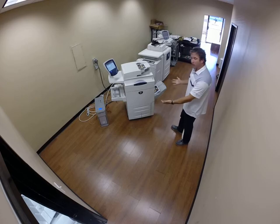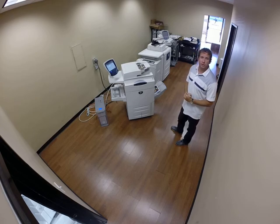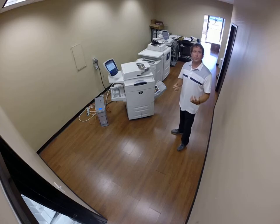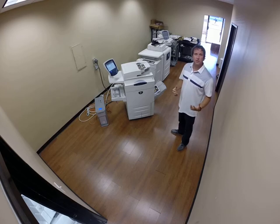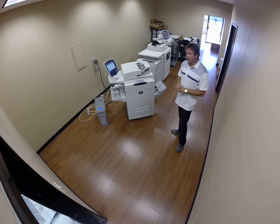Today we have for sale a Xerox DocuColor 260. It's been totally rebuilt by engineers to like-new condition. As far as we know, we're the only company that actually rebuilds Xerox equipment in the United States and around the world. Basically, our engineers strip the machine down to the frame and rebuild it to like-new condition.